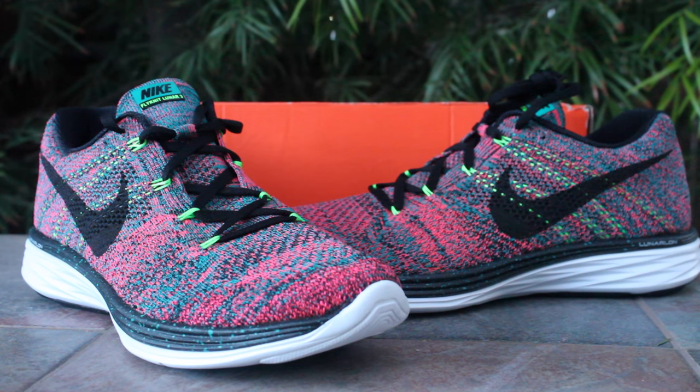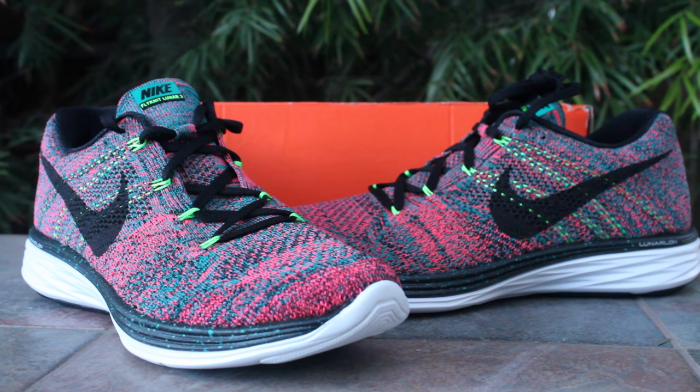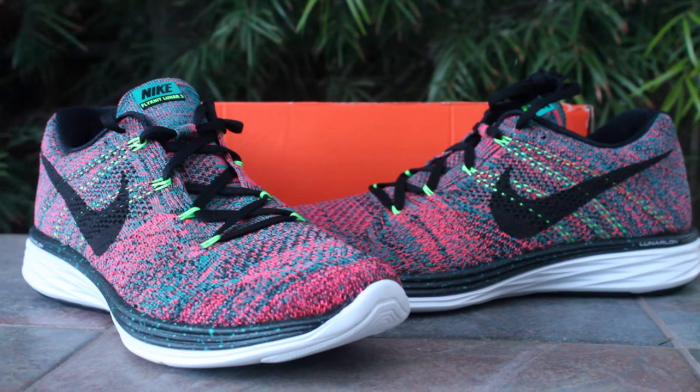Alright you guys, those are the Flyknit Lunar 3's — the atomic punch, whatever you want to call them. Super happy with the price I got them for. Let me know what you guys think, and I'll have an on-feet video shortly. Thanks for watching, take care, peace.